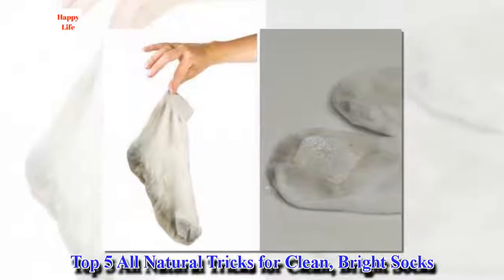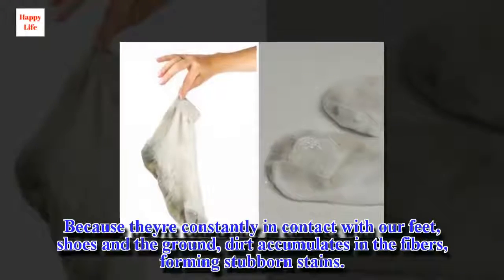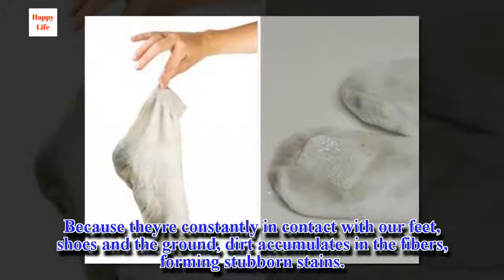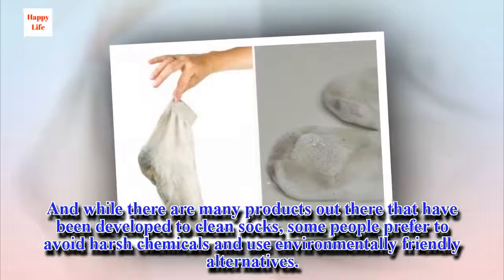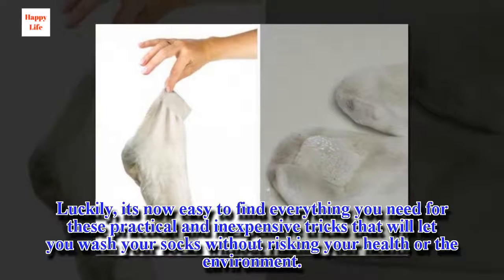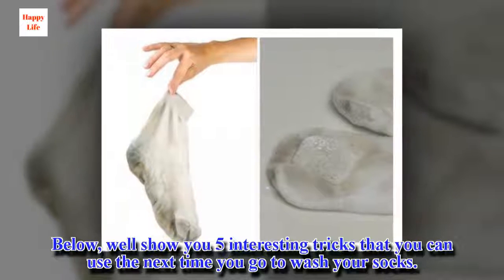Top 5 All-Natural Tricks for Clean, Bright Socks. Socks are one of our most used items, so they're more likely to get dirty and wear out sooner. Because they're constantly in contact with our feet, shoes, and the ground, dirt accumulates in the fibers, forming stubborn stains. While there are many products out there to clean socks, some people prefer to avoid harsh chemicals and use environmentally friendly alternatives. It's now easy to find everything you need for these practical and inexpensive tricks that will let you wash your socks without risking your health or the environment. Here are 5 interesting tricks for the next time you wash your socks.